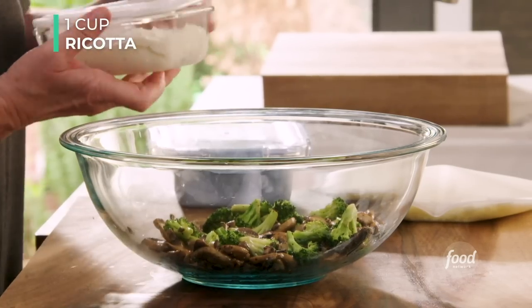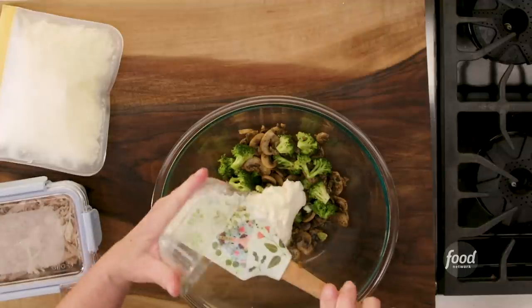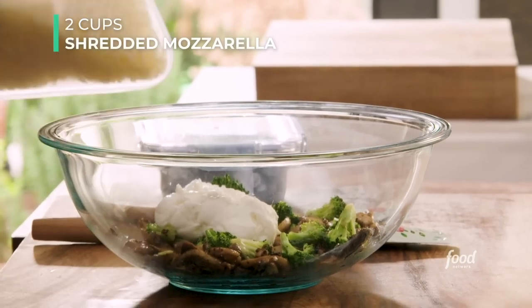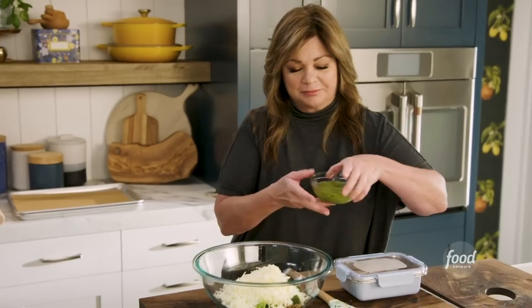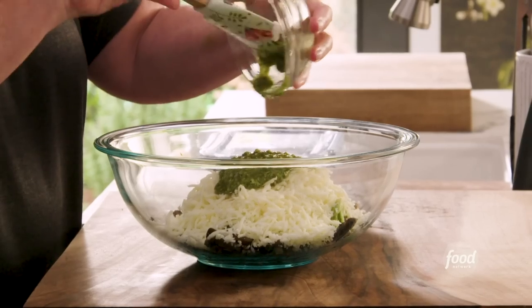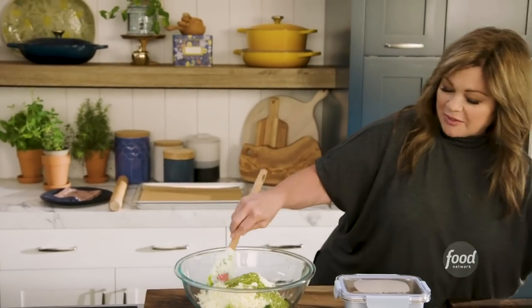Welcome back. Your filling is probably cool by now, so we're going to add our cheeses and our pesto, and of course our leftover Thanksgiving turkey. I'm going to add some ricotta — that goes straight in. Just building our filling now. And we have a little mozzarella; it melts so beautifully. I'm going to add a little bit of pesto in there. This is going to give you a lot of flavor.